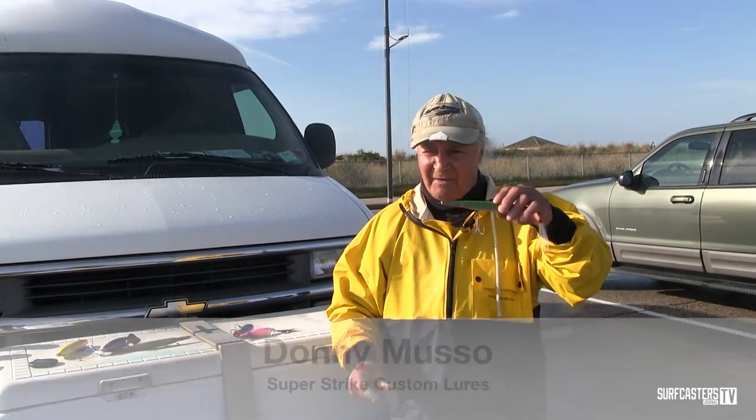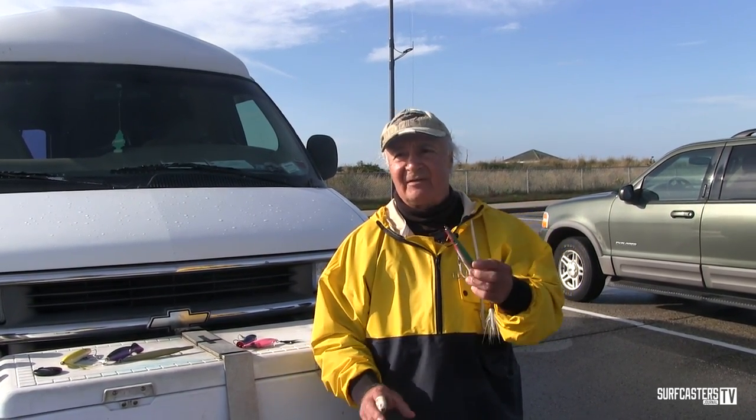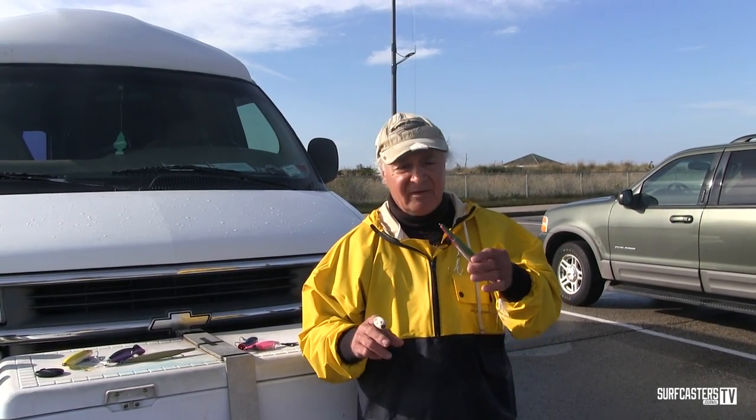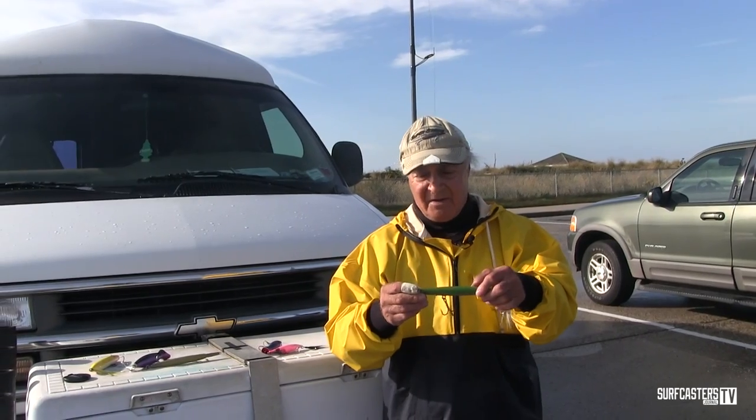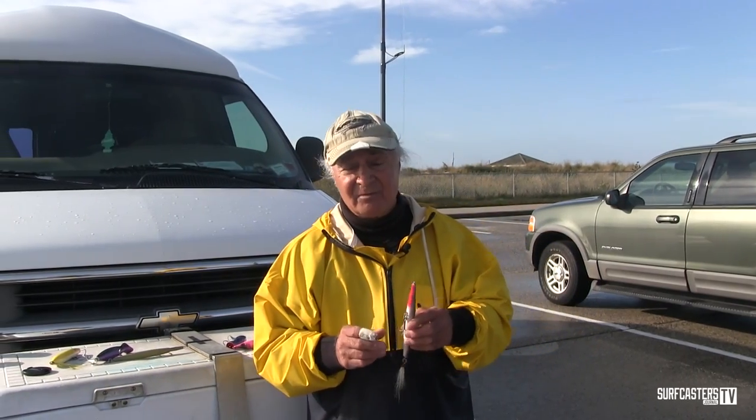Charlie Ruger went over to Nantucket, and he called me up and said, 'Donnie, they're catching some fish with needlefish.' I said, 'What the hell is the needlefish?' He said they were making two — one that floats and one that sinks — like the thickness, a little thicker than a cigarette, and very short. About four and a half to five inches with two hooks. And he said they were really doing a number with it.